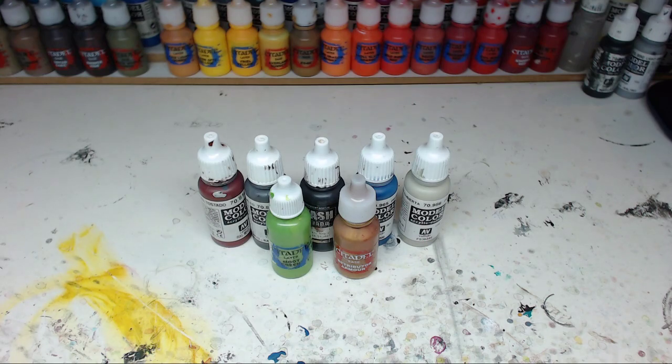So that concludes this video on my top seven favorite paints. Please let me know in the comments what your favorite paint is, or if any of these colors are also in your favorites list. Please remember to give me a thumbs up if you like this video and subscribe to the channel if you haven't already. Remember, the links to the paints I showed you are in the video description. That's all for this video - thanks for watching, bye!